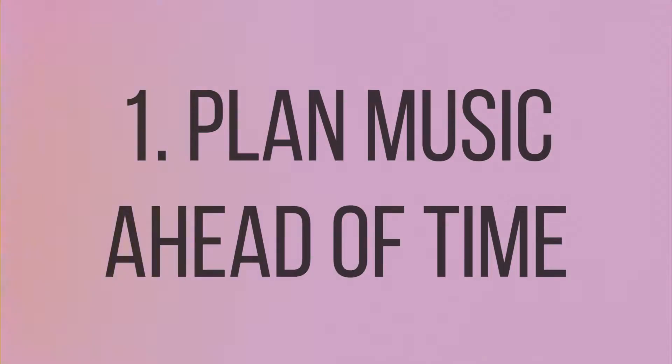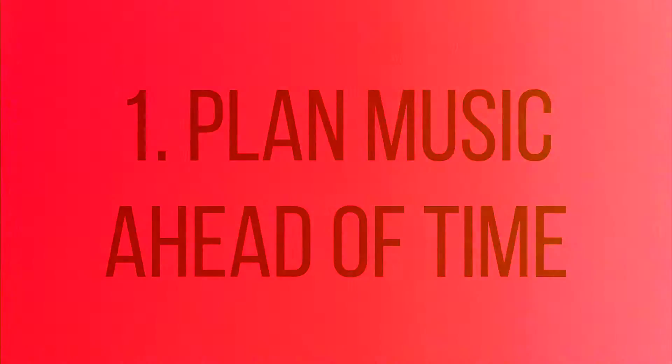Hey guys, today I'm going to tell you the five things I learned while making The Errand Boy. Number one: you want to plan your music ahead of time.